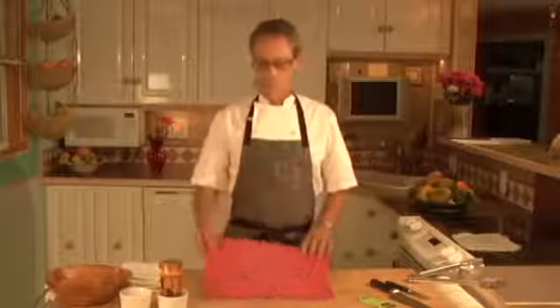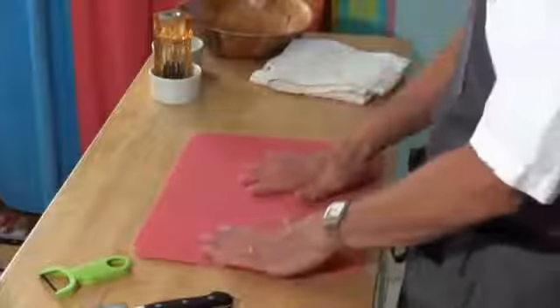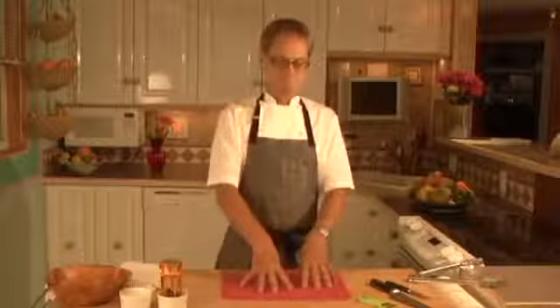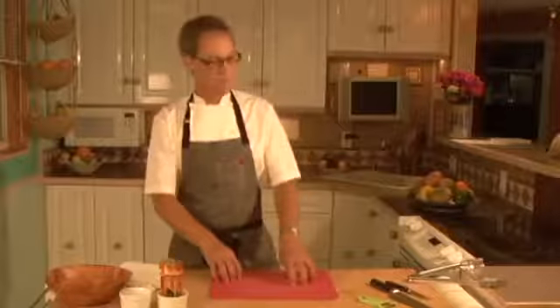A decent cutting board. What I always do is take a moist towel or paper towel and put it underneath. This will keep that board from going anywhere when you're cutting — otherwise you're chasing it around. That's a good thing.